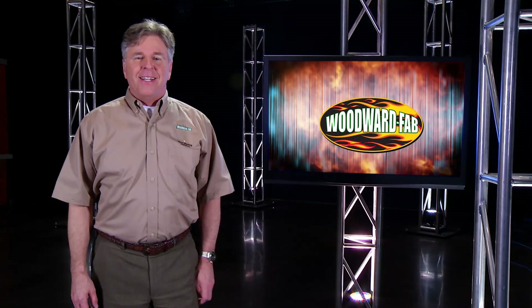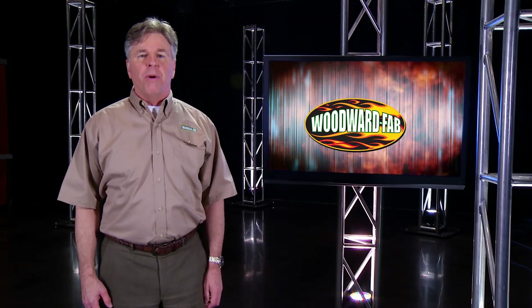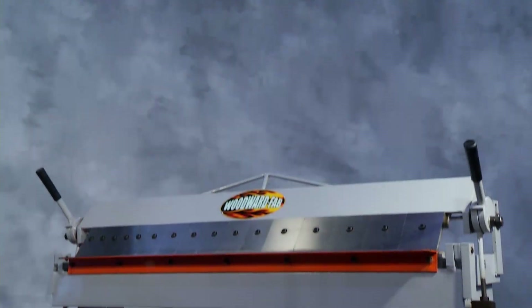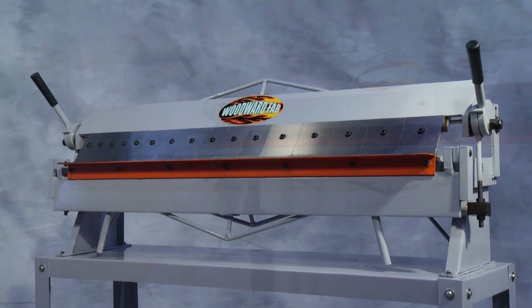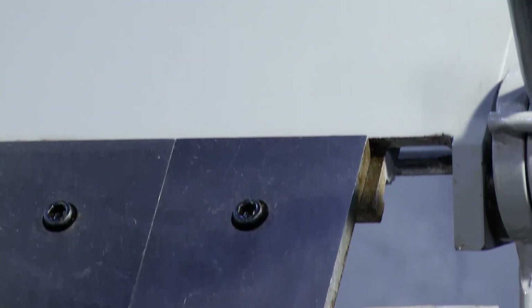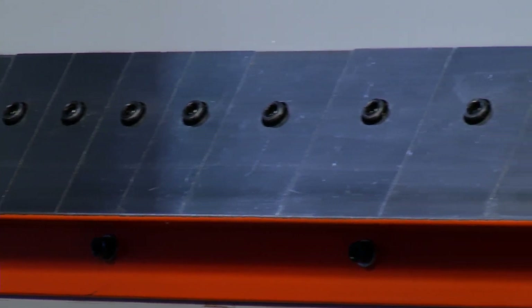Welcome to Woodward Fab. In this video, we're going to take a look at the features and benefits of the Woodward Fab WFBP 4816 brake. The WFBP 4816 box and pan brake is our most popular brake and has been since we started selling sheet metal tools. When you take a good look at this tool, you'll be amazed at how much tool you're getting for your dollar.